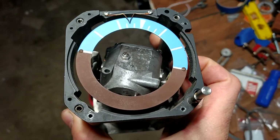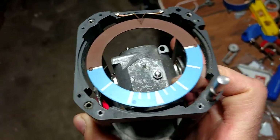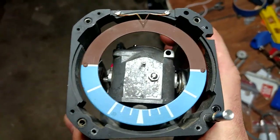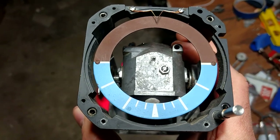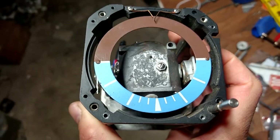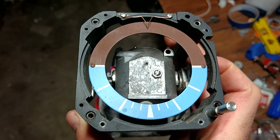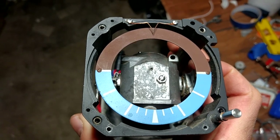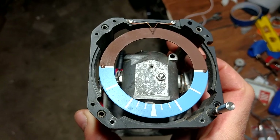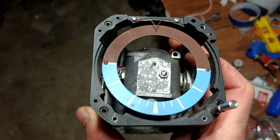If it's all the way backwards, then it's just kind of random chance — it could start either way depending on which slight way it was biased. It's not going to start at all, and in fact gyro compasses don't work all that well when they're right up on the very pole, because the axis of the earth's rotation is nearly vertical and they aren't very sensitive in that direction.